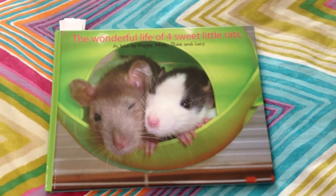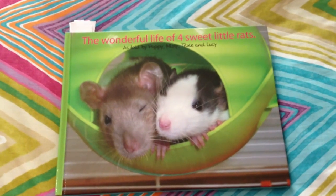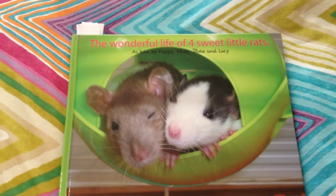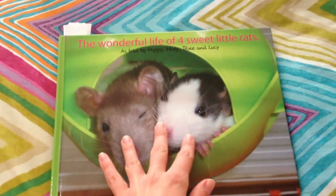Hi everyone! For this video, I just wanted to show you how I am keeping the pictures of my baby girls. When I say baby girls, I mean my rats, because I actually have a real baby girl as well, but I mean my rat baby girls.